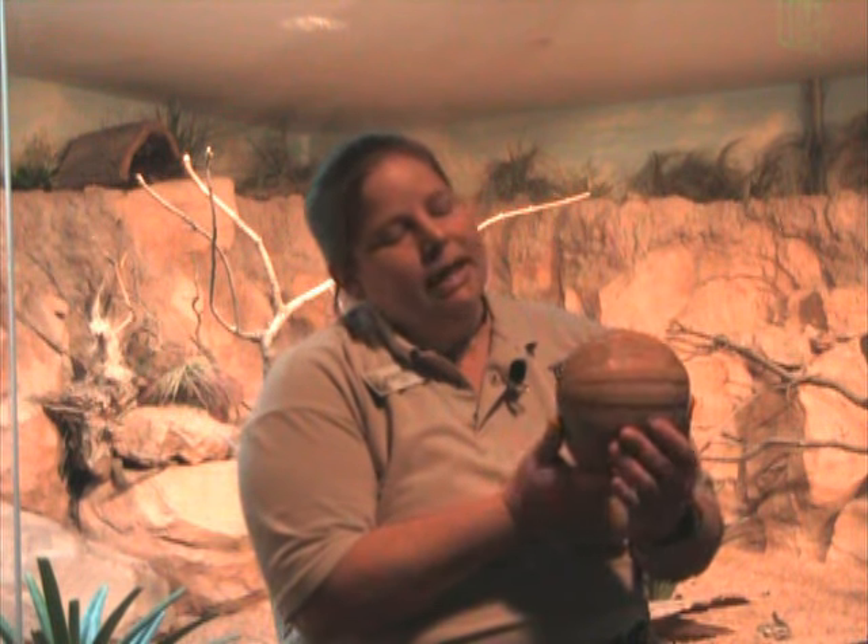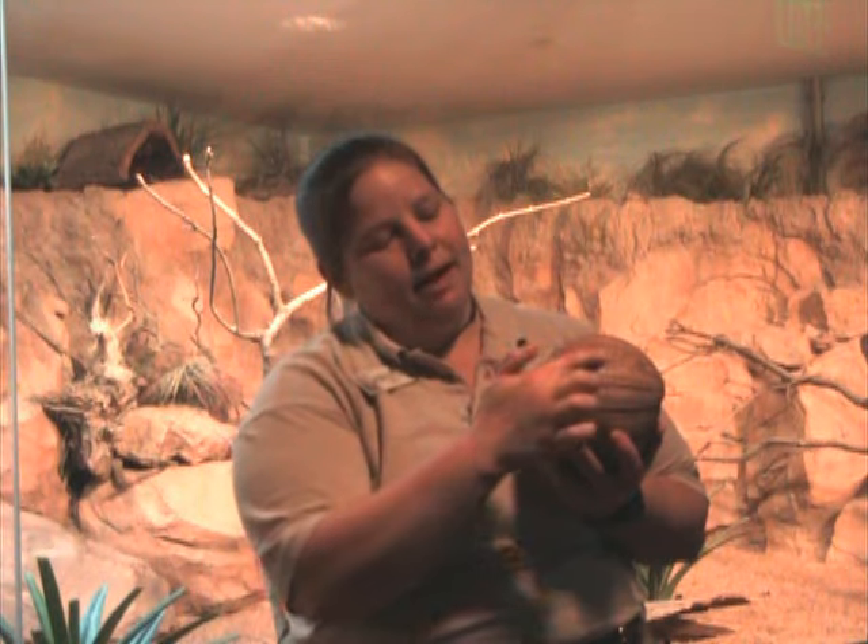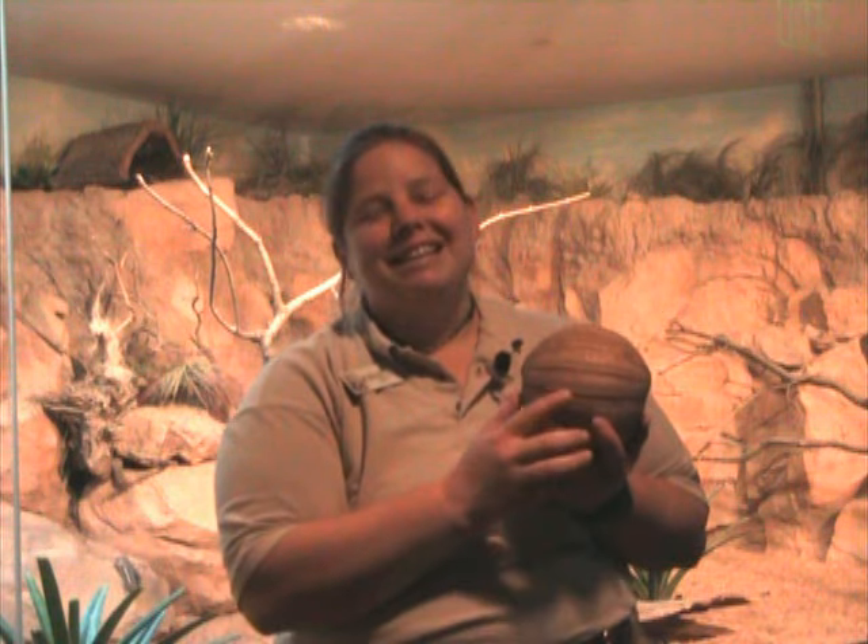First off, if you look at his back, he has four bands on him. Now, yes, I did say that we have a three-banded armadillo. Three-banded armadillos actually have anywhere between two and four bands on them, so that kind of is a strange name for them, but that's how they're classified.